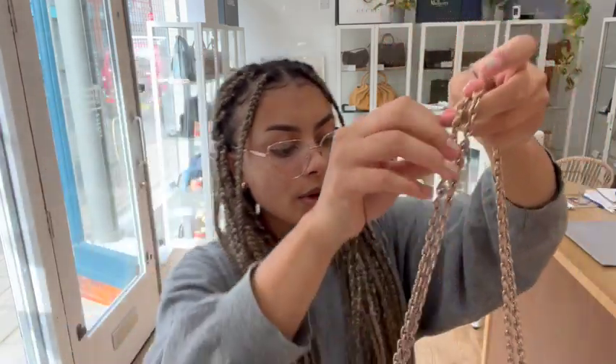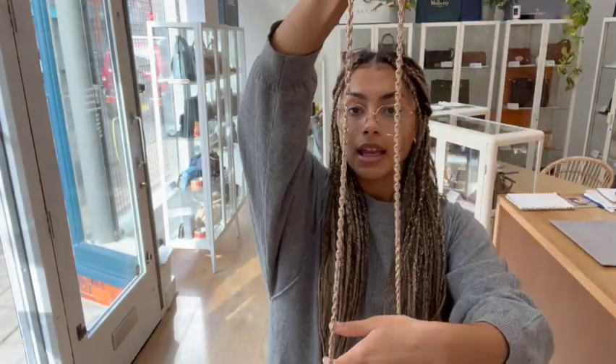We have an adjustable strap. You can have it as a double strap like this — it's a really nice leather and chain plaited strap — or you can pull it through and then you have a nice long crossbody strap as well.